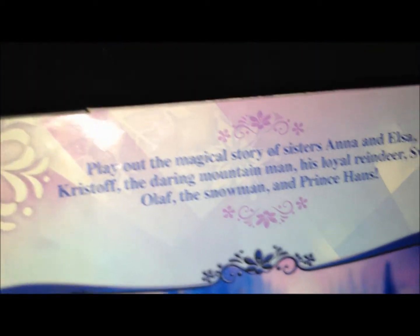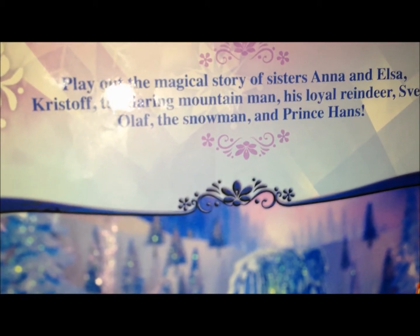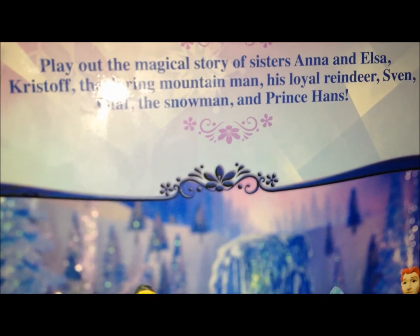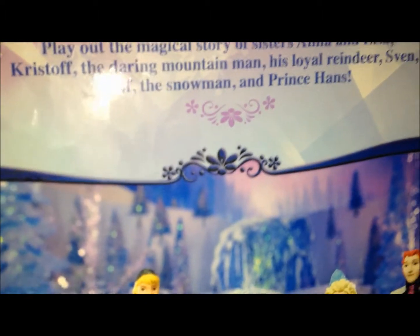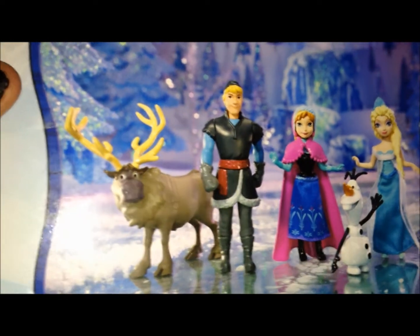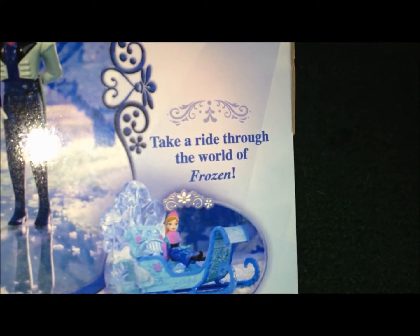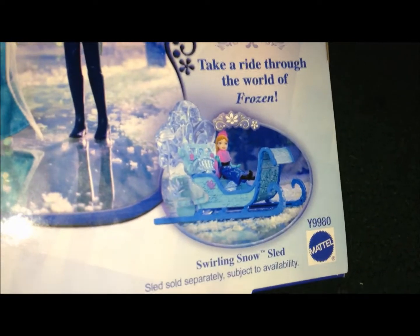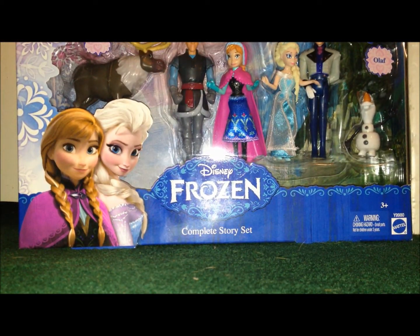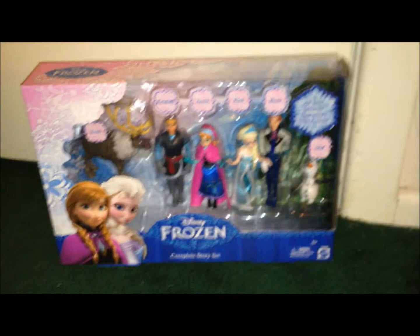And then we have the back — Complete Story Set. Play out the magical stories of the sisters Anna and Elsa, Kristoff the daring mountain man, his loyal reindeer Sven, Olaf the snowman, and Prince Hans. There's a cool picture of them all set up here, kind of like a display. Take a ride through the world of Frozen — so yeah, you can pretty much get this sleigh. They do have some cool play sets and I'm thinking about getting those too. I'm going to have a lot of Annas. But this does look really cool, so without further ado, let's take this out of the box and look at the toys.